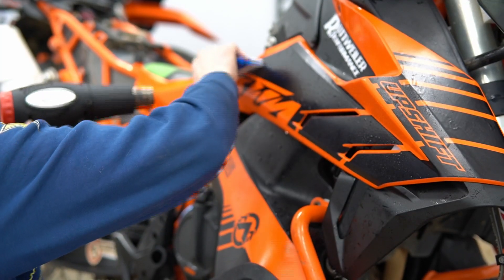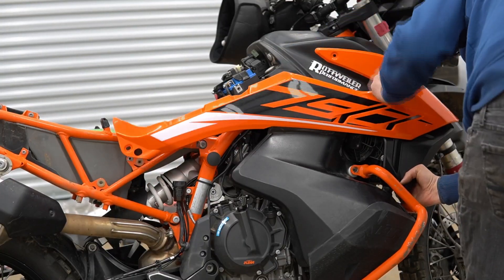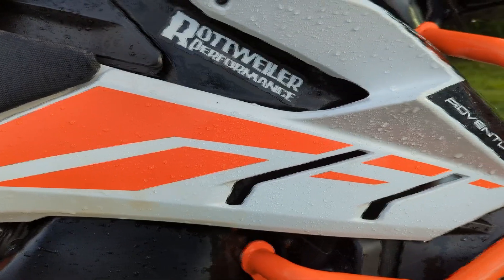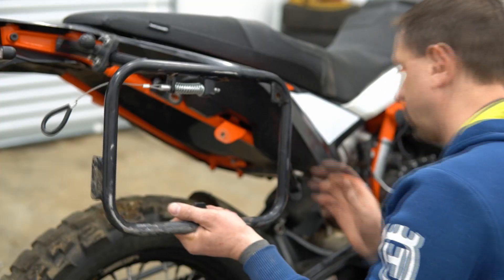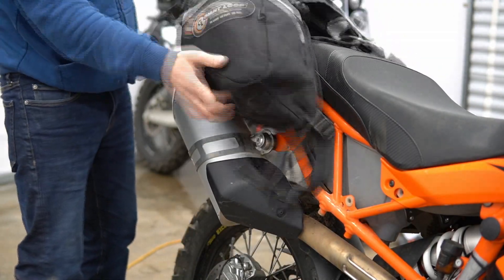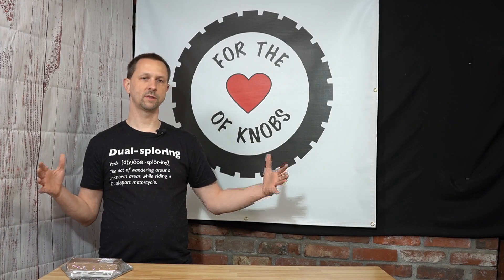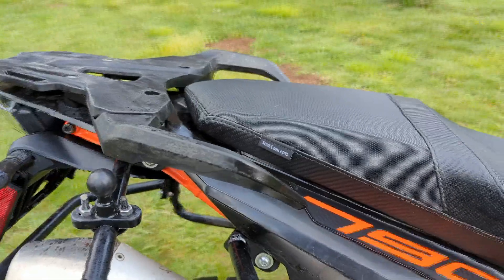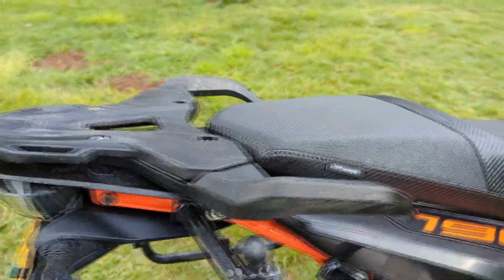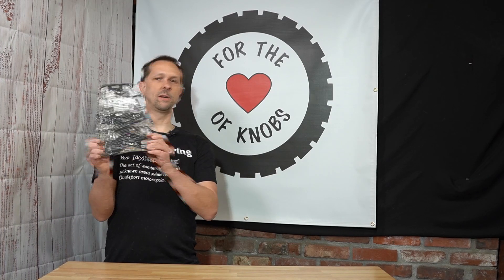We're going to start with graphics — changing not only the graphics on the bike but also applying some new side panels which will change the color. I'm personally not a big fan of white on any motorcycle, so we're ditching all the white. We're also going to remove the racks entirely and go to a rackless system. I'm gonna go to a Giant Loop horseshoe style bag, which will slim up the back. We're also removing the top luggage plate and grab handles because they add a lot of width.